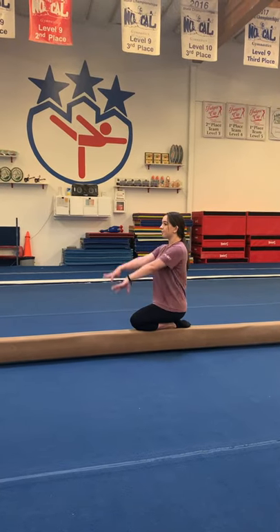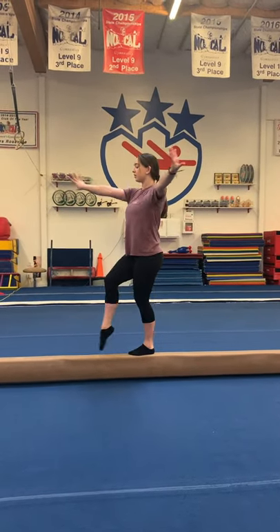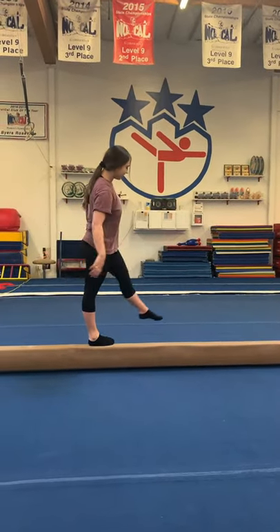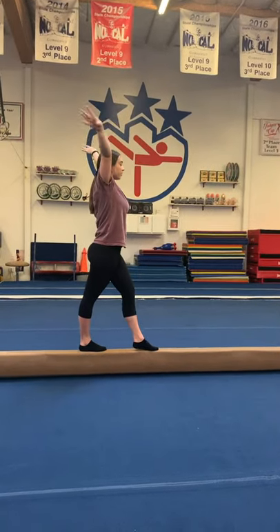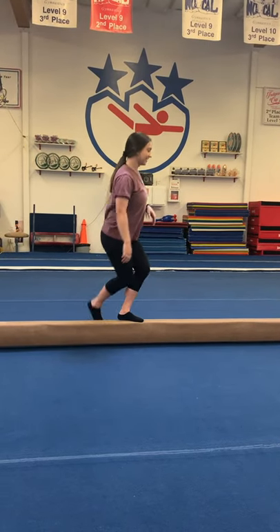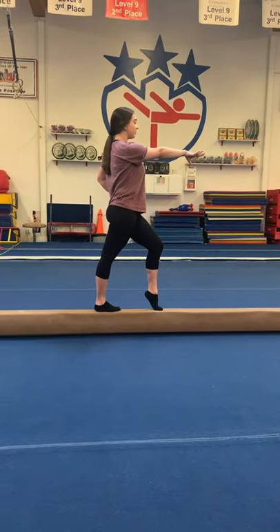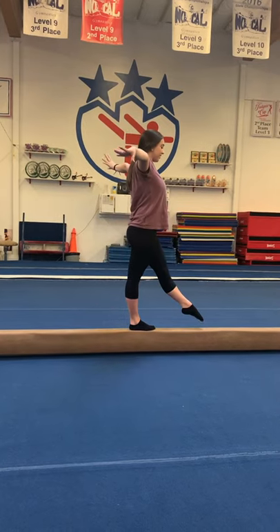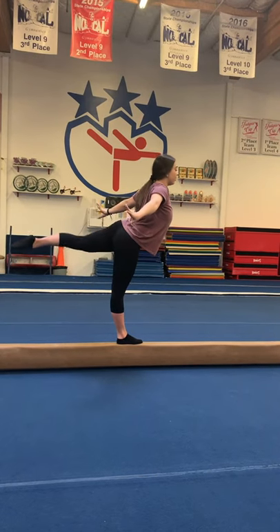Arms up, goofy leg on the beam, circle, pose, chin up, look at the end of the beam. Circle, pose, arms side, point your good foot, kick, lever, cartwheel. Foot lifted off the beam — front of the jam, all the way around, same height, then lift it up, hold, one, two.